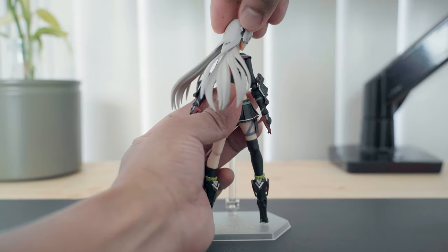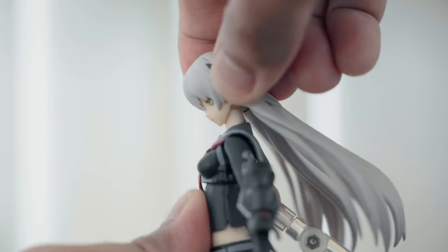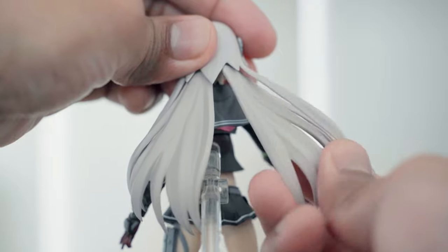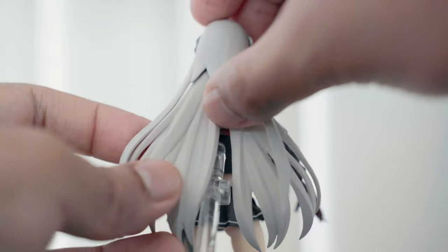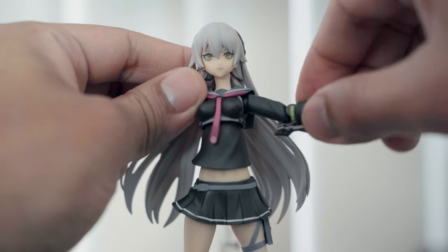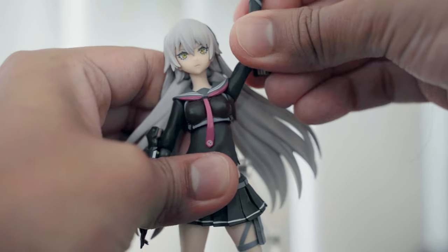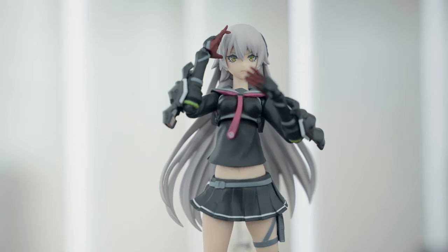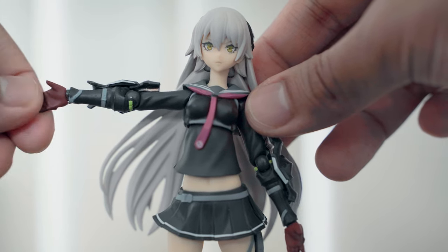The head can turn 360 degrees. It can go side to side and can bend down, but not much up. The hair has joints you can turn and swivel, and some parts are softer. The arms can move sideways and can rotate 360 degrees on the shoulder joint. The range of motion is good but can be limited by the collar. The arms bend more than 90 degrees but not enough to do certain poses. The hands rotate 360 degrees and have a swivel function too.